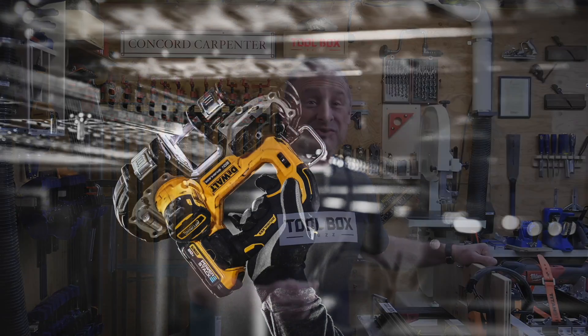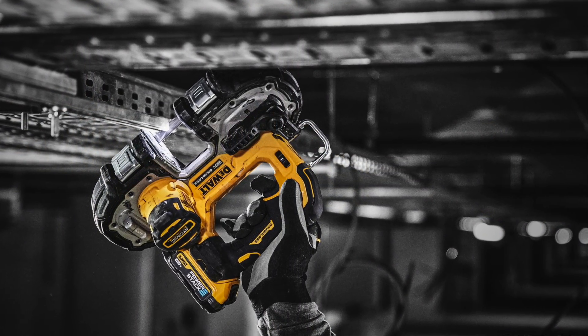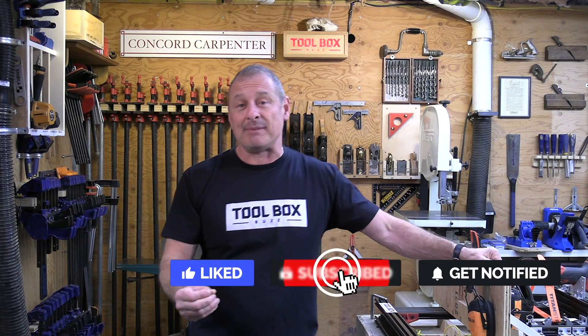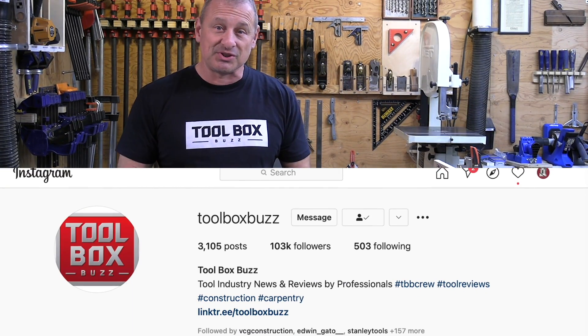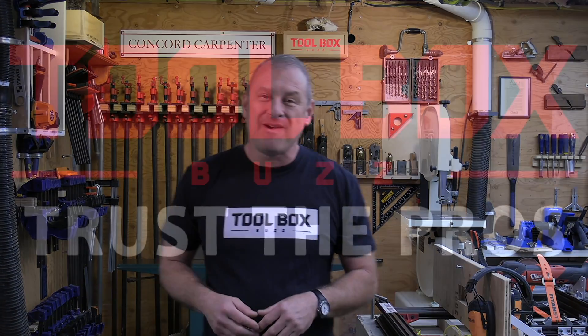We look forward to taking these tools to work and putting them through the daily rigors of our job sites — that's where the real story will come from. That's it for now, just a quick intro on what's out there and what's coming. If you like this video, please give us a thumbs up, comment, subscribe, and hit that notification bell. Follow ToolBoxBuzz on Instagram — I'm Rob Robillard, we'll see you next time.